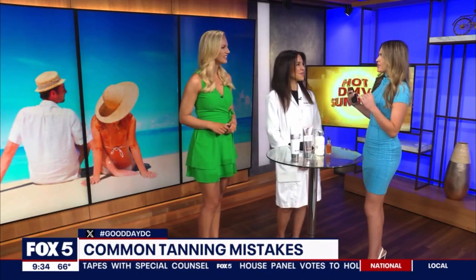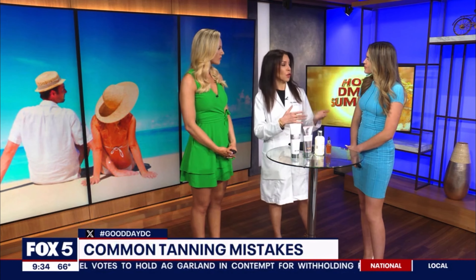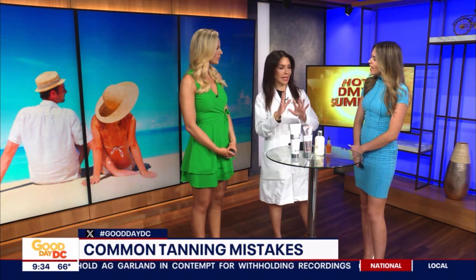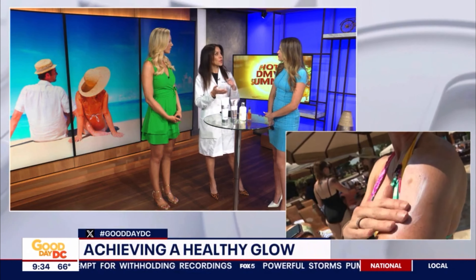What about your feet? That's the next thing people talk about potentially messing up when doing it themselves at home. Yeah, doing the moisturizer helps because the feet are drier. There are more skin layers in the feet and the hands, so the tanner attaches to those drier skin areas more. Blend with a makeup brush on your feet — that helps on the tops of your hands too.